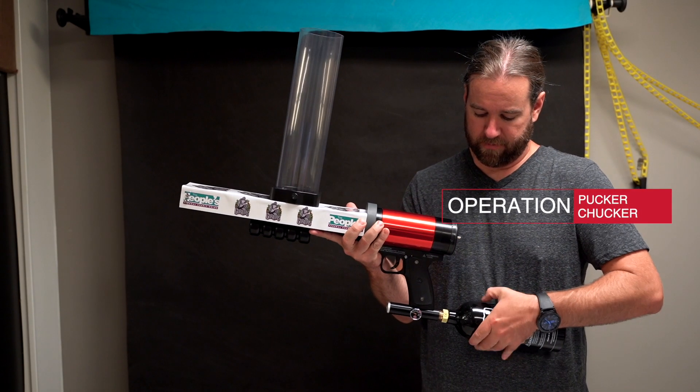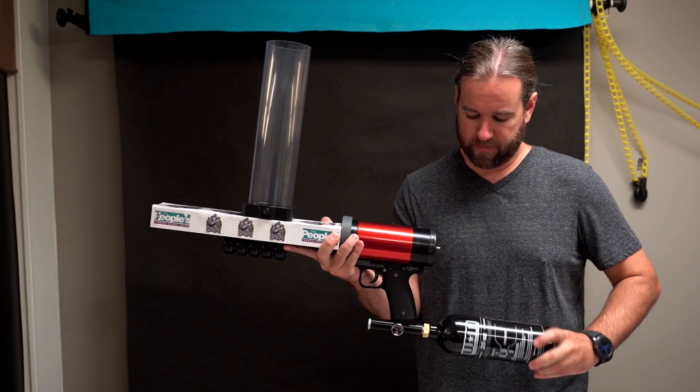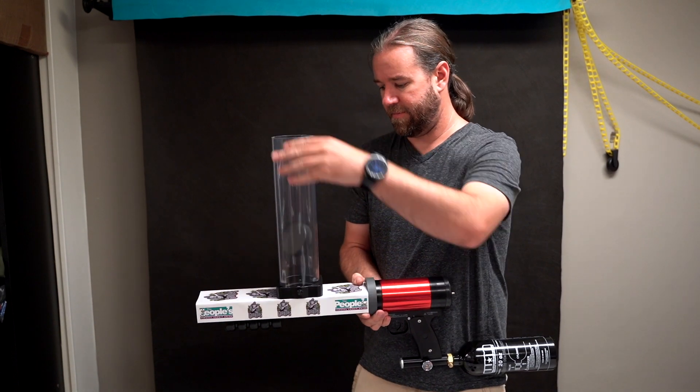Attach the tank into the regulator at the bottom of the grip by screwing clockwise. Place several foam pucks into the loading tube.